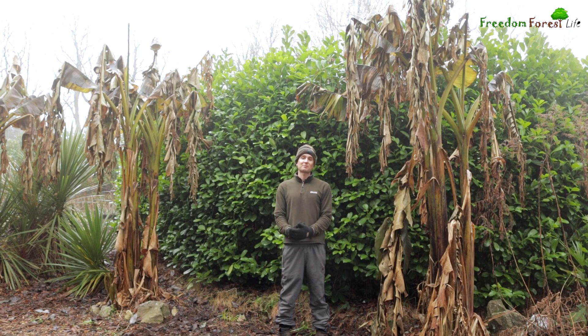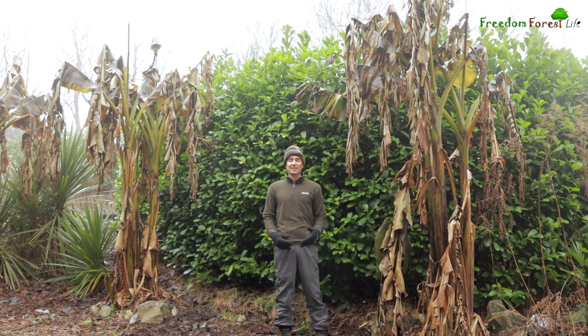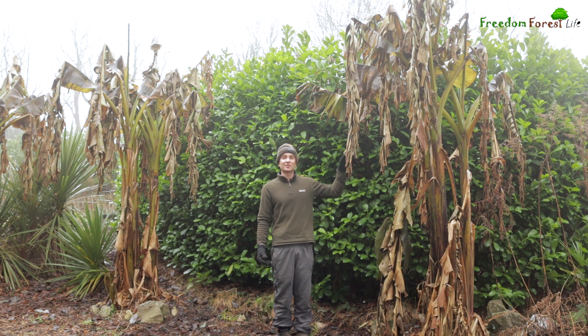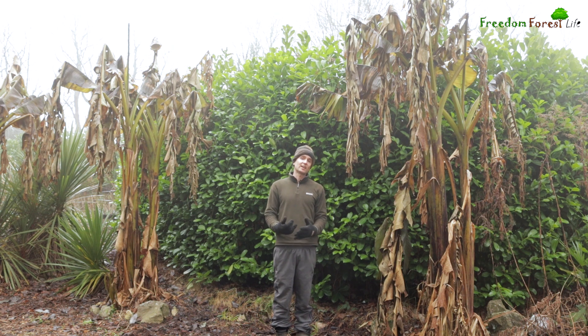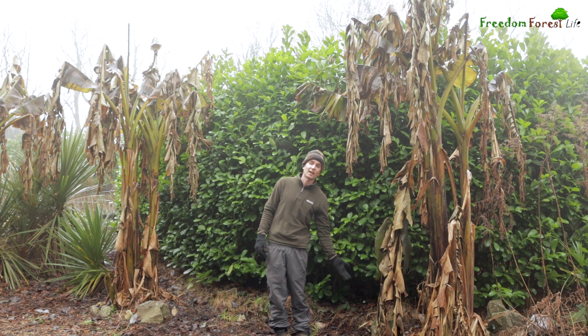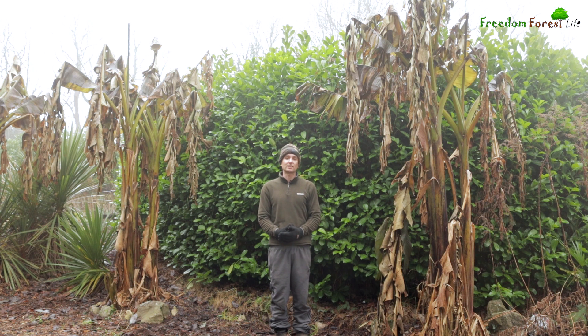Either side of me here are some of our Musa Basjoo, which are the hardy fibre banana from Japan, I believe they originate. I've learned a lot about these over the last few years. These were one of the plants I was willing to make an exception and wrap up each year to protect from the frost, because I really wanted them to continue growing from where they were and get bigger and bigger. Although they're root hardy to something crazy like minus 15 degrees, it's often said if you don't protect them they'll just get killed back to the ground and regrow each year from the roots.